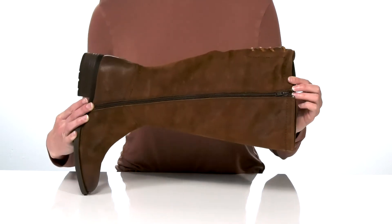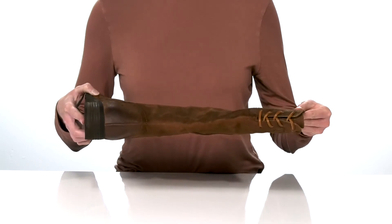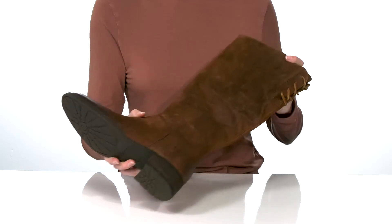There's a lace-up design around the back, and the opposite side has a full-length zipper so they're easy to get on and off. The stacked heel is just over an inch tall at the back, and underneath they have a textured outsole for traction.